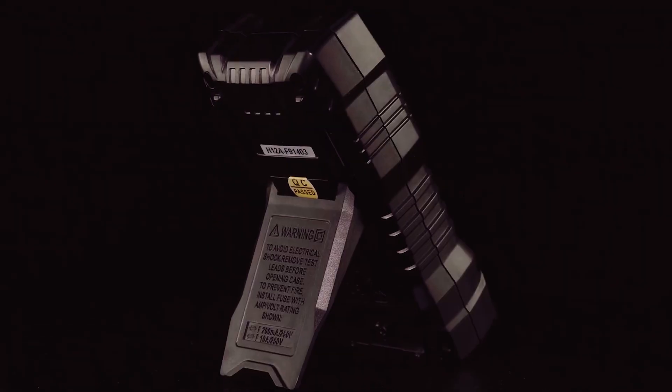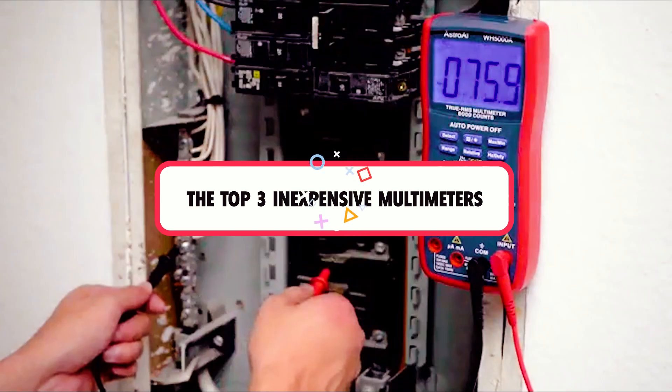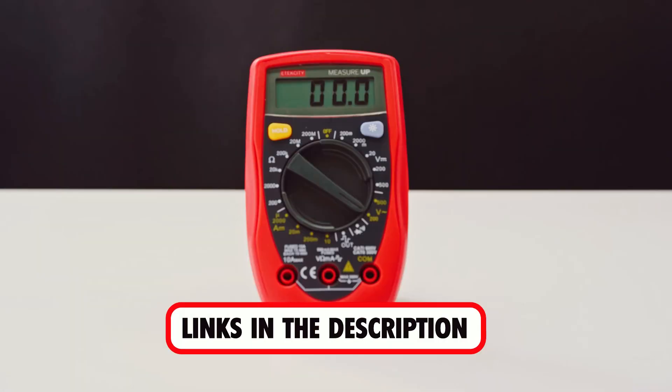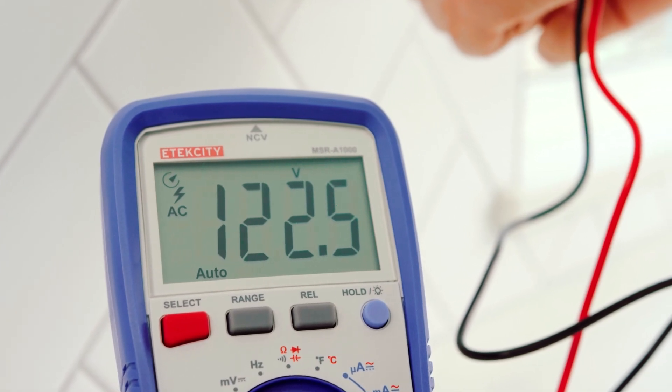Are you looking for the best inexpensive multimeter? In this video, we will break down the top three inexpensive multimeters. We have included links in the description for each product mentioned, so make sure you check those out to see which one is in your budget range.